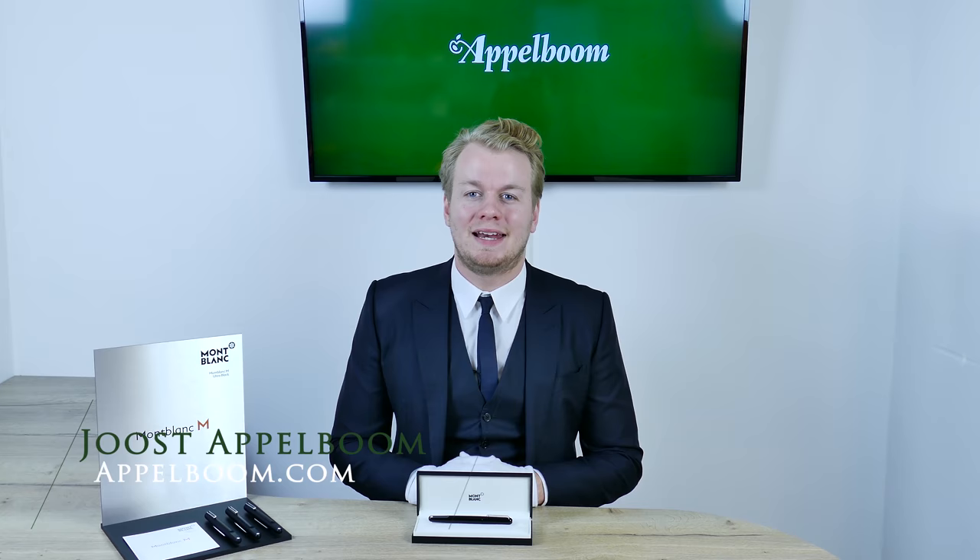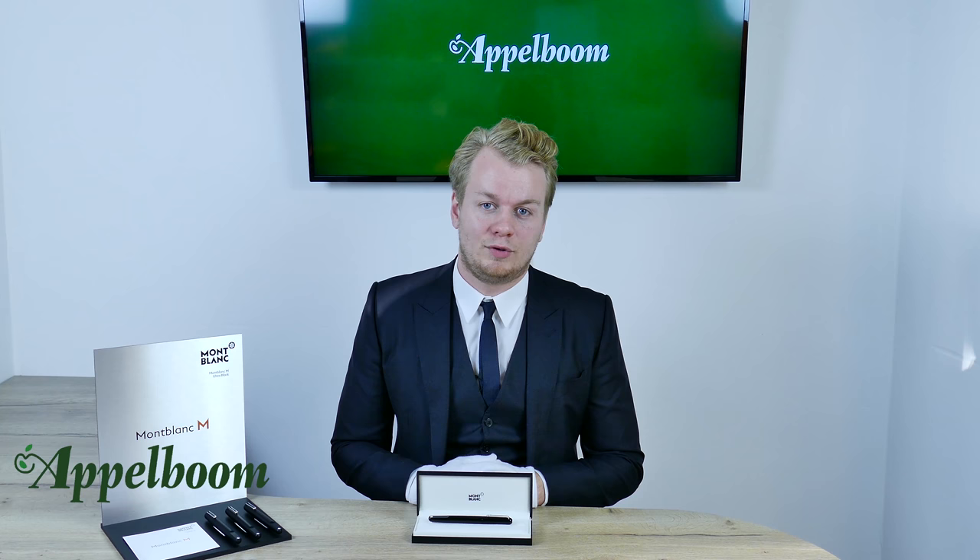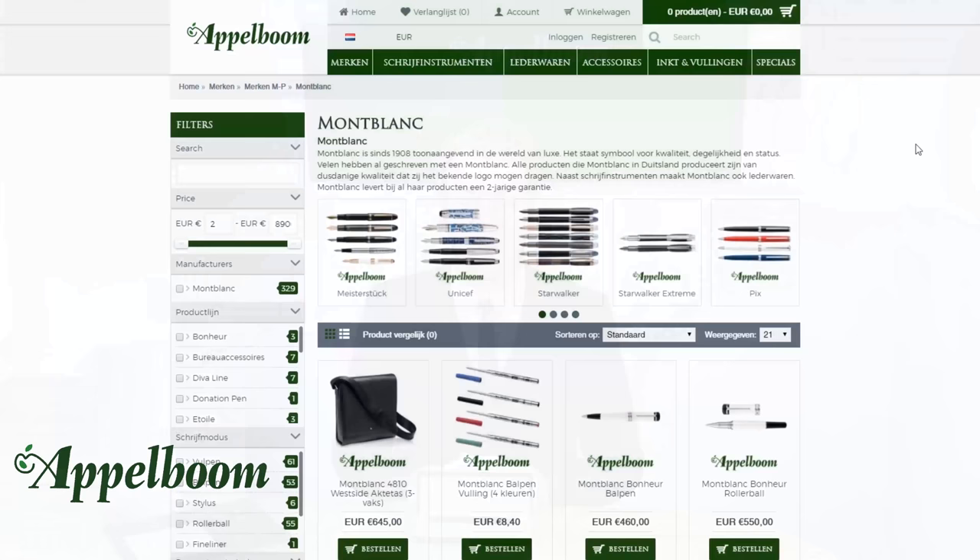Hello, welcome to a new video of Applebaum.com. My name is Joost Applebaum and I would like to tell you something in this video about the modern Mont Blanc M collection. As always, if this video helps you, leave us a like, and if you're interested in this fine writing instrument, visit our store or order it online at Applebaum.com. Mont Blanc M is the latest addition to the Mont Blanc product ranges.